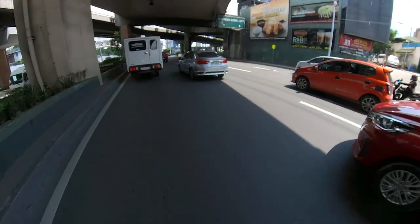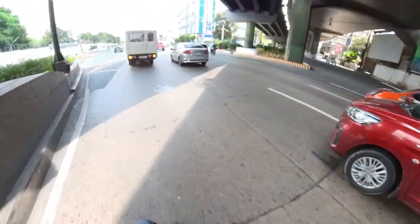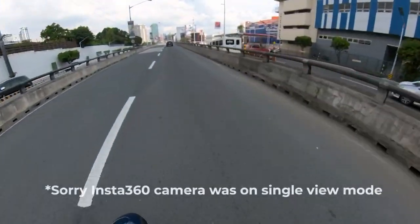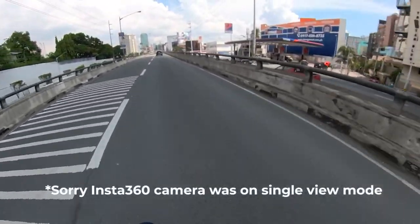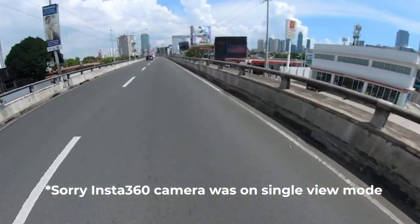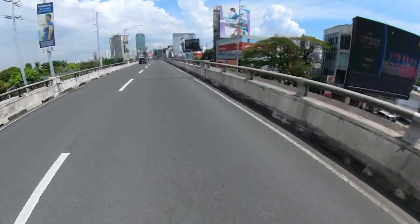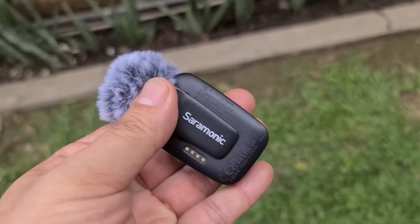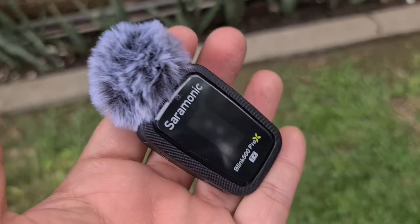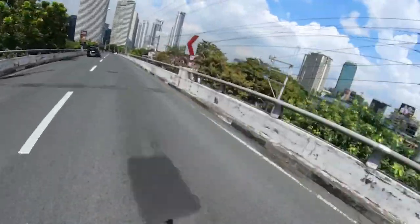So hi guys, I'm testing now the Saramonic Blink 500 Pro XB2. As you can see, I just have the actual wireless mic with the dead cat disc that comes with the kit. I've just clipped it onto my shirt while traveling. Right now I'm traveling at around 50 kilometers per hour, and I hope my sound comes in clear.